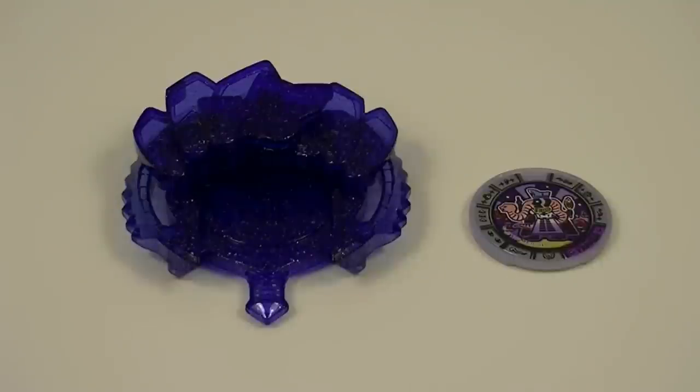Hey guys, Kairosifji here with another review. This time I'll be reviewing the Hi-Ho Yo-Kai Emblem and Kaseki Mel Set 04 from Yo-Kai Watch. This is our newest Emblem and Mel Set, this time focusing on the Hi-Ho Yo-Kai Narcissus II. So let's get started.